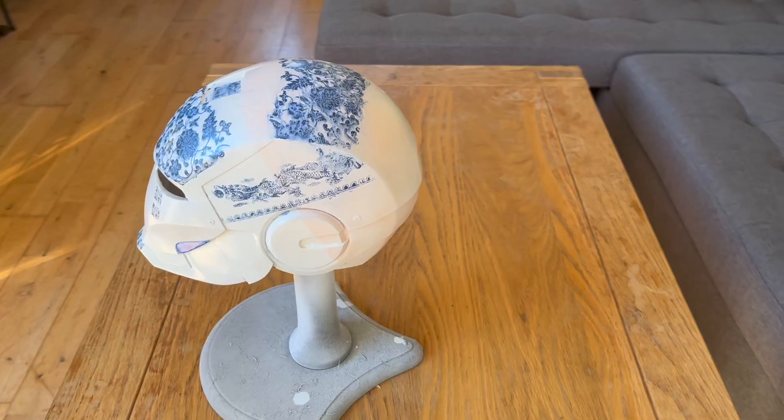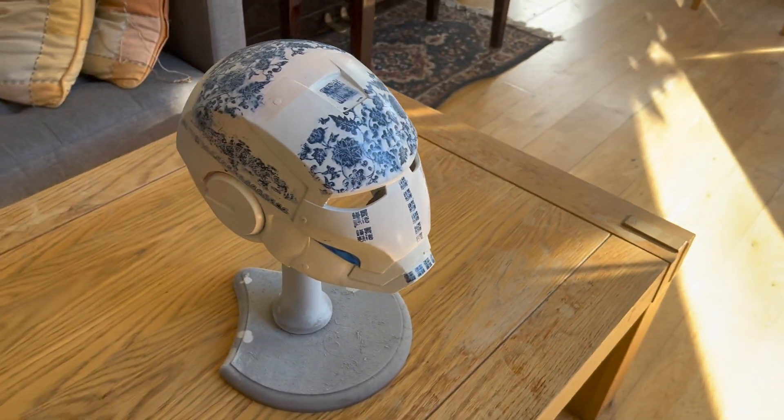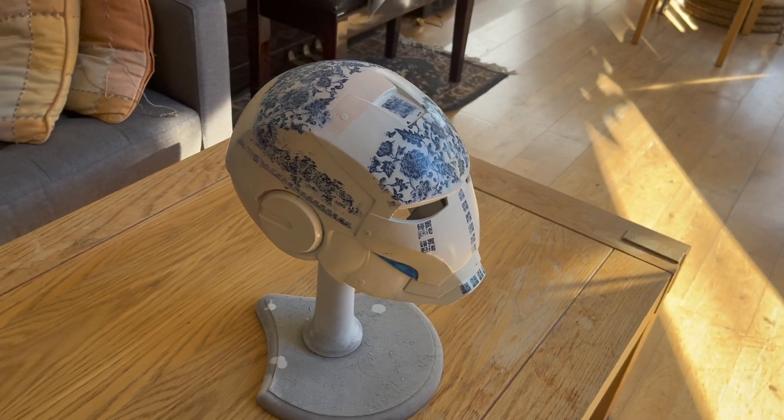And so there you have it — the finished porcelain inspired Ironman helmet. I'll probably end up doing a remastered version of it in the coming months, so like, share and subscribe to keep up to date with that, and thanks for watching.